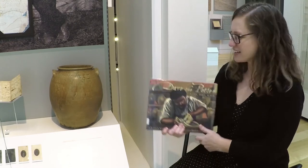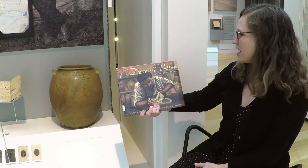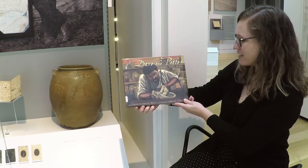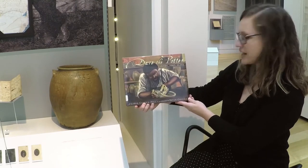So I'd like to read a story to you about David Drake called Dave the Potter: Artist, Poet, Slave. This book is by Laban Carrick Hill and is illustrated by Brian Collier.